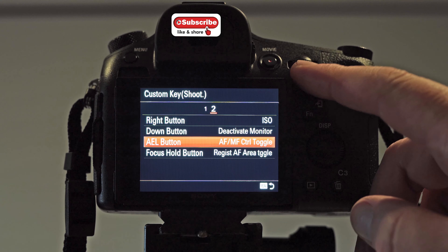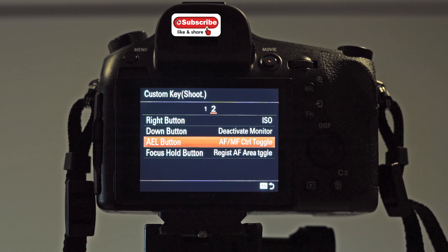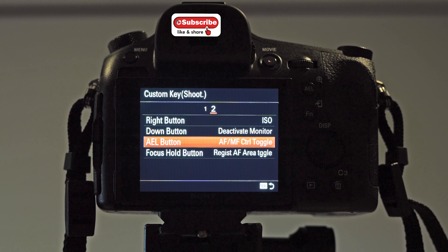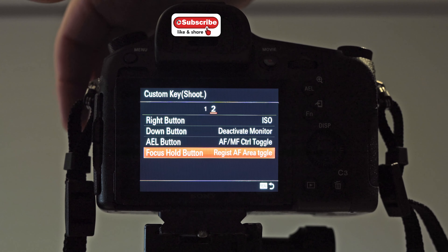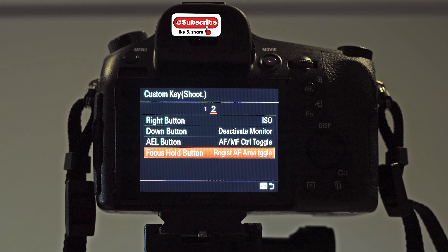So it's really helpful that we can swap the AEL button over to AF-MF — an autofocus to manual focus toggle. Some of the older Sonys and Konica Minolta cameras had an AF-MF button there, so Sony knew that and left the option in. You can set it to hold, but I have it as toggle. So if I'm on a tripod and want to lock focus so it's not going to move, it's basically ready to go. Register AF toggle is the side button of the lens and lets you swap focus modes, which is really handy in certain situations.